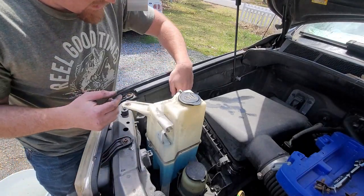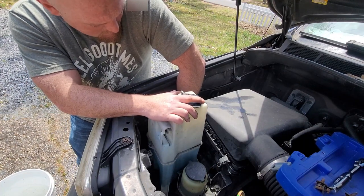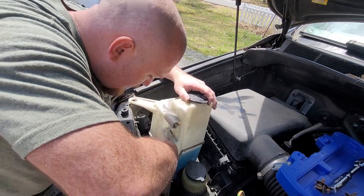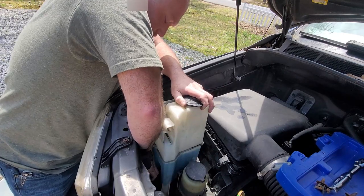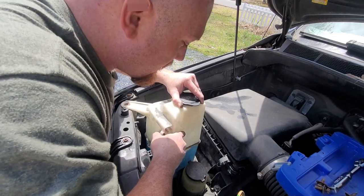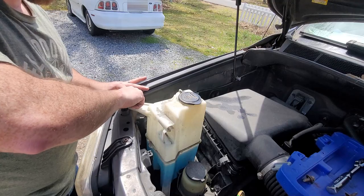Then we're going to reconnect these connectors. Like I said, there's one on this back side — just click it in — and then there's one right here that you can click in. Now just put your bolts back in.